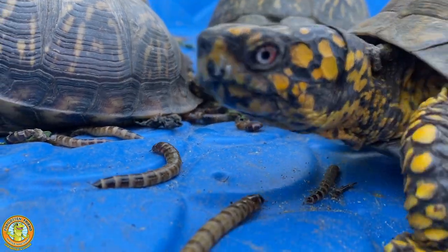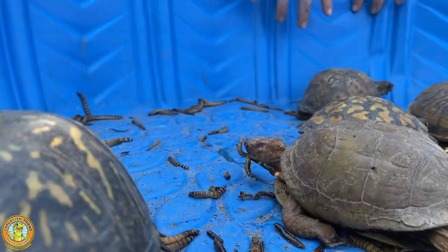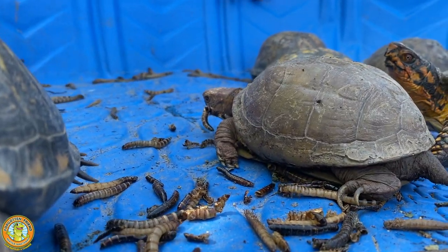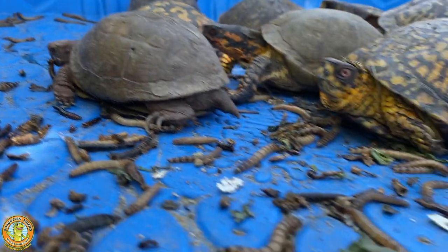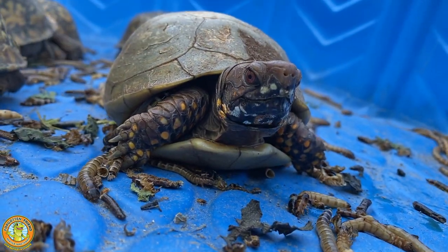The turtles love the activity of finding all the worms and catching all the worms. But the superworms have actually been a very hard food source to find during the COVID pandemic.